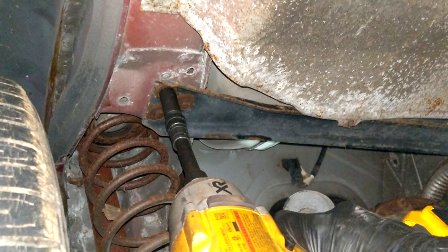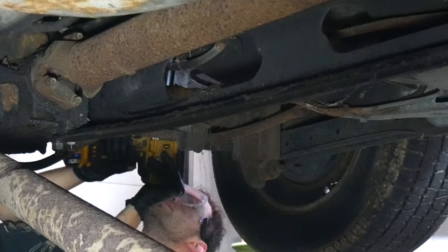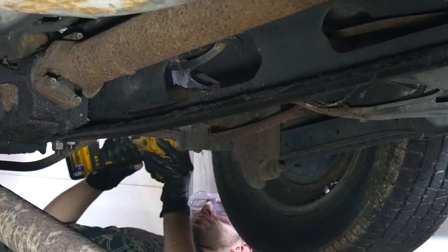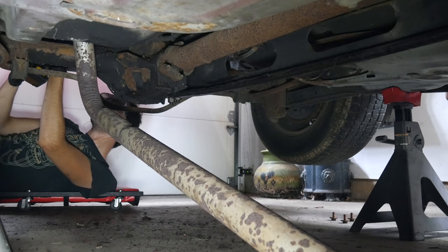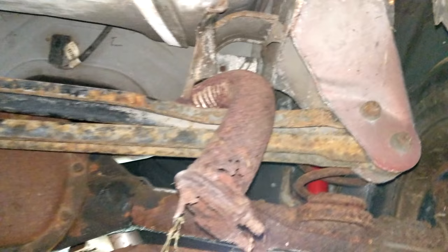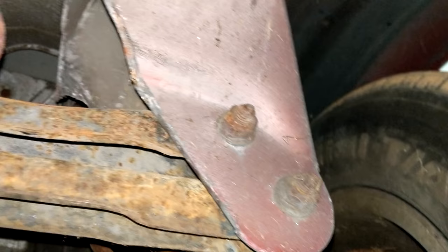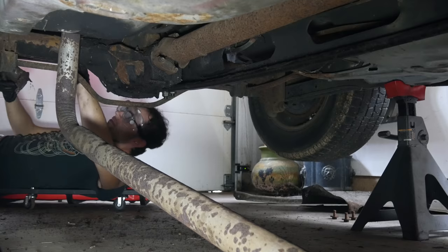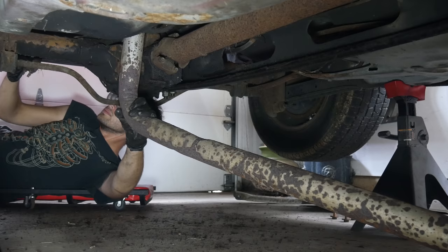The easiest way to remove the exhaust pipe would be to cut it into pieces. The problem with that approach is that since we're replacing this pipe with a basically identical one, that removal approach wouldn't really be applicable to the new one that we'd like to leave in one piece. So we have to find some sort of route to get this tailpipe over the rear axle. We also unbolted this heat shield that sits above the muffler, and it still wasn't quite there so we took off this support by removing the through bolt. The heat shield and that support brace were both very easy to remove, and after doing so we were pretty close to getting the exhaust over the axle.